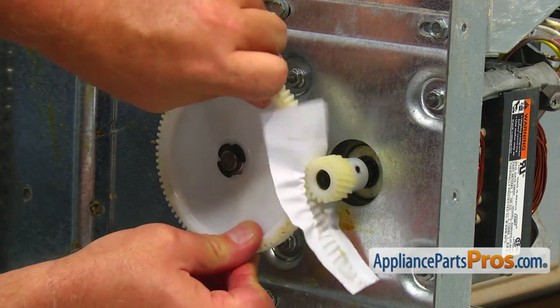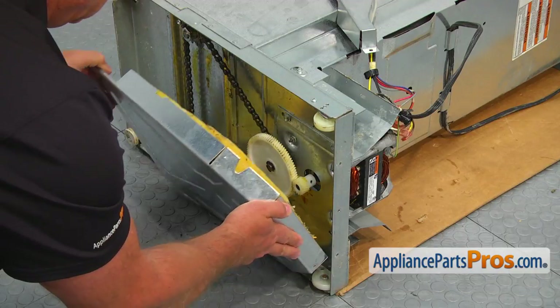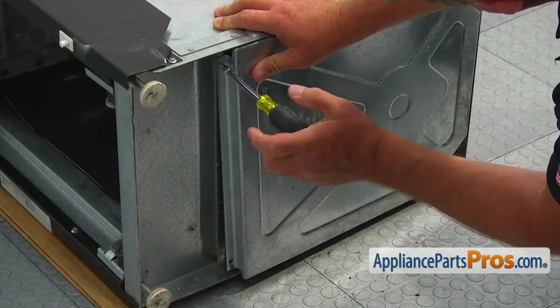Remove the paper, lubricate the gear if needed, and install the bottom cover plate. Secure it with three quarter-inch screws.